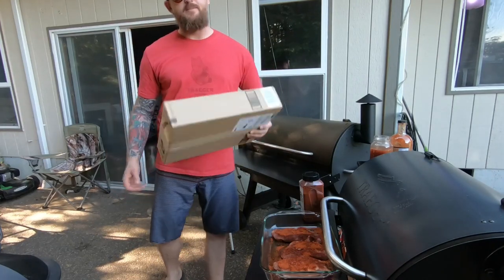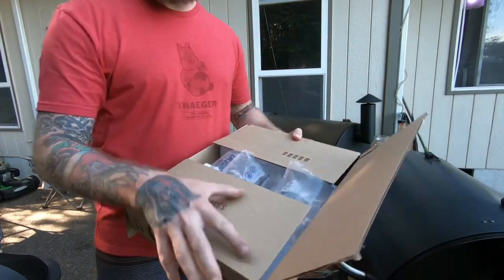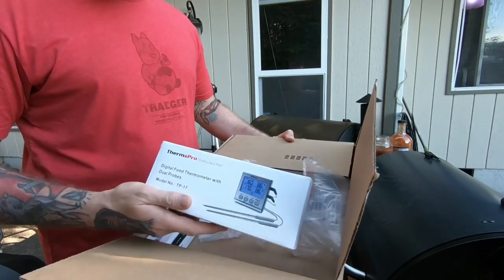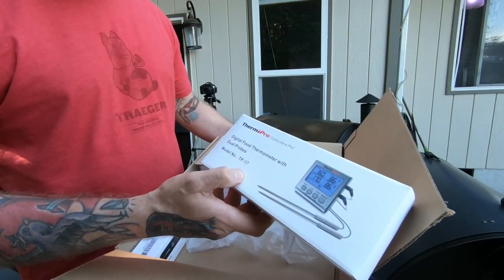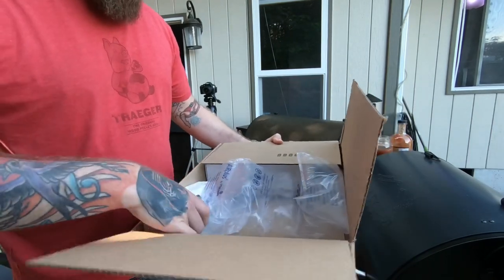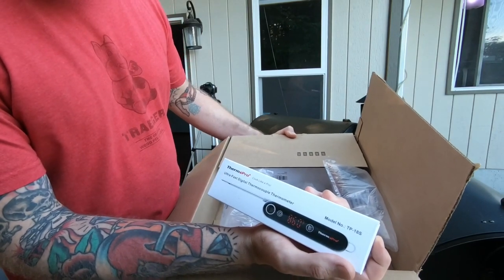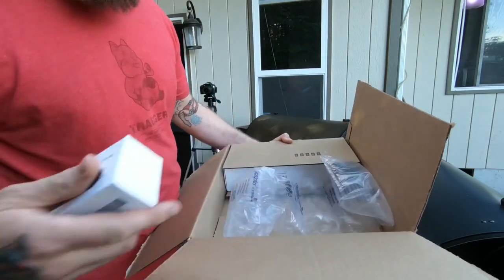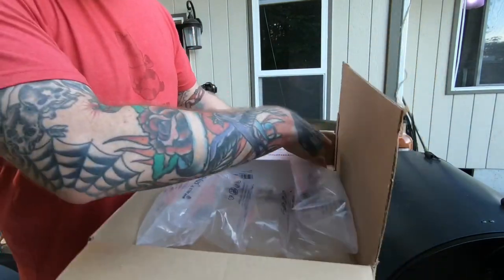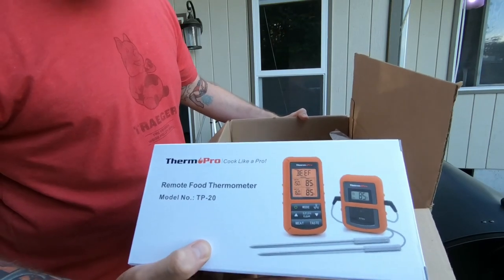Hey, what's up everyone! I got a box here from itronics I wanted to show you. Part of this is gonna be my 1k giveaway on Instagram. We got the Thermo Pro TP-17 right here, we got the ultra fast digital thermocouple thermometer, and then this one here I'm actually really excited about to use — the Thermo Pro TP-20.